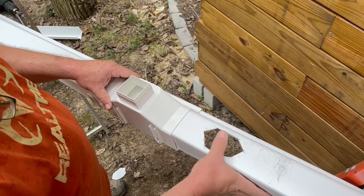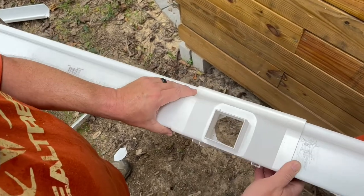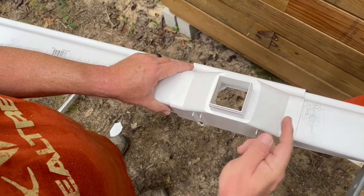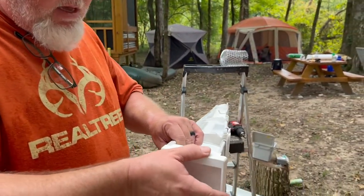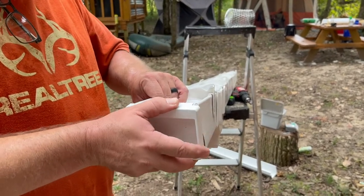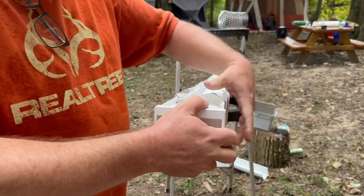Now I have the hole cut — it's not perfect, it doesn't need to be. I'm able to move this part back over so all the water from the gutter will go down this spout. Now I'm putting the end cap on the gutter itself. It already has some sealant built into it, so it's just a matter of getting it lined up correctly and then snapped in place.